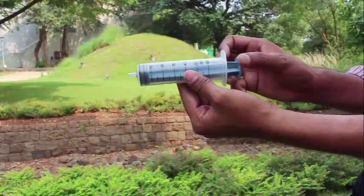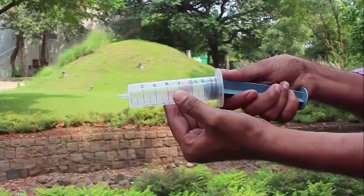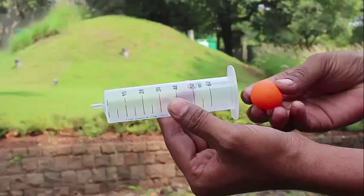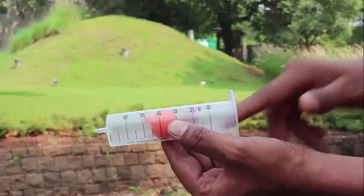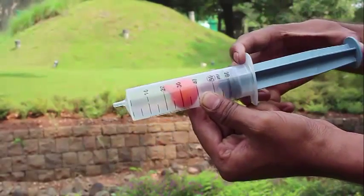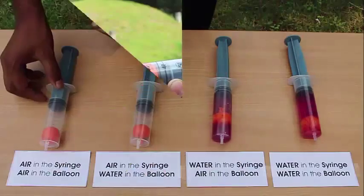Now take a 60 ml brand new syringe. Pull out and remove the plunger so only the transparent barrel remains. Put a balloon ball inside the barrel and then replace the plunger. This is the basic structure of the experiment.